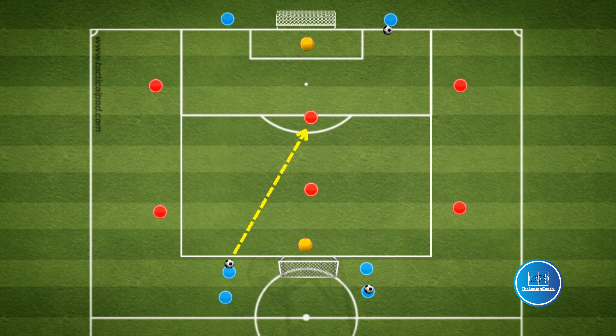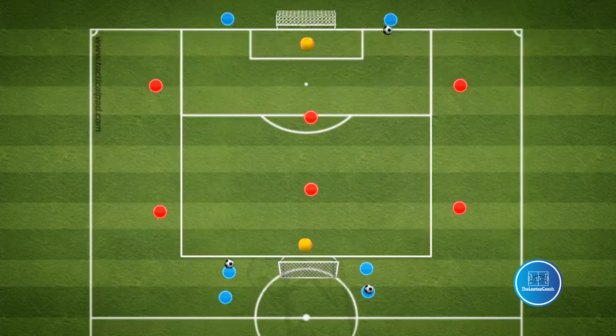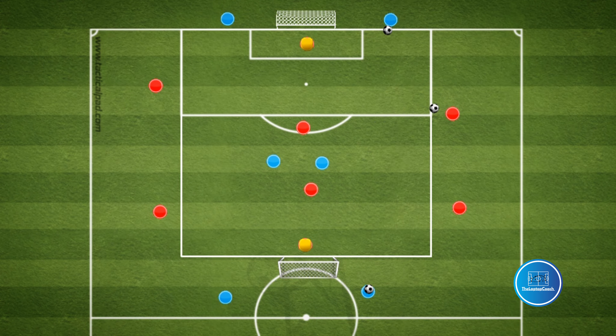For the first practice, the players will be split into two teams — one team focusing on delivery and the other team focusing on finishing. Two forwards will attack the cross after combining with the central target man, and will rotate out with a new pair attacking the opposite goal. After six attempts, the teams swap roles.